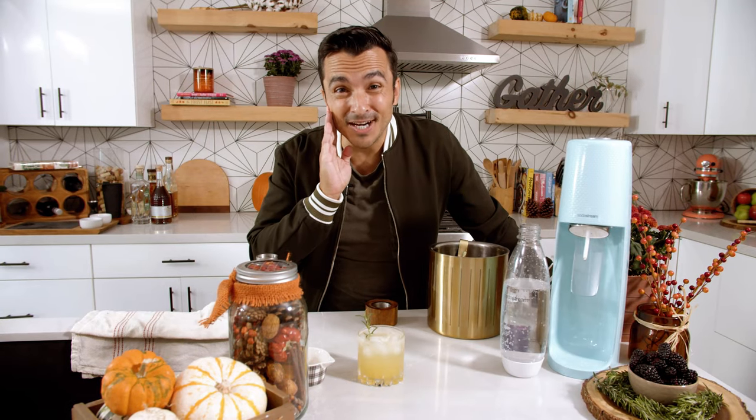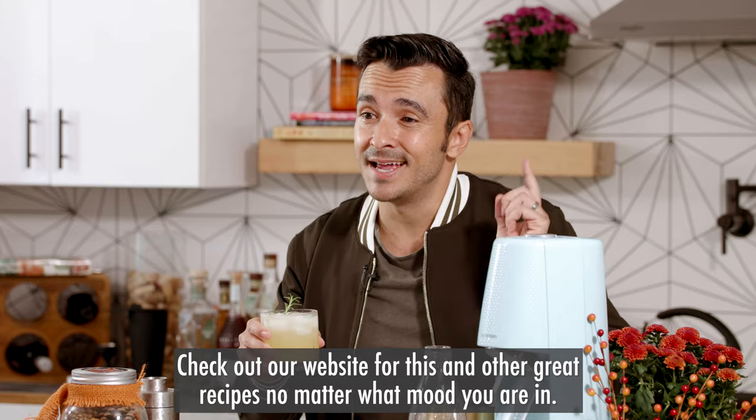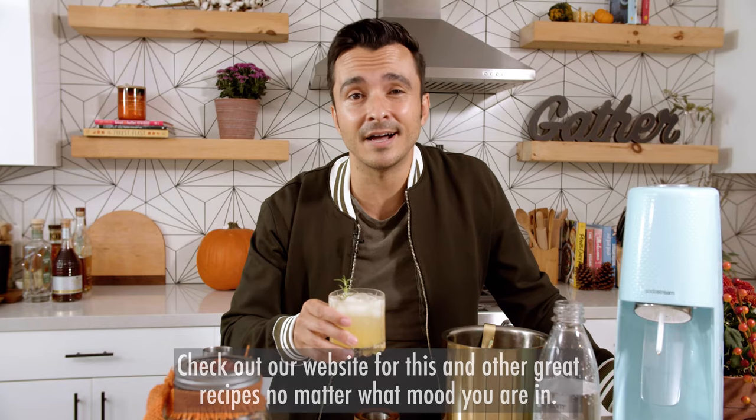The kids are gonna love it, you're gonna love it, and if I put some vodka, I'm gonna love it even more. For this recipe and other great recipes, head to SodaStream.com. I am grateful to be able to share this recipe with you. Cheers.